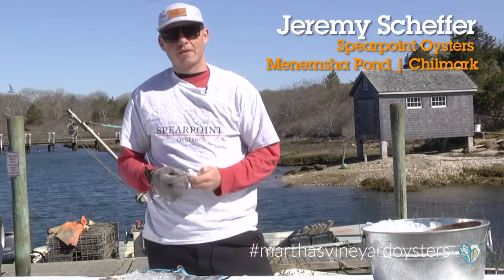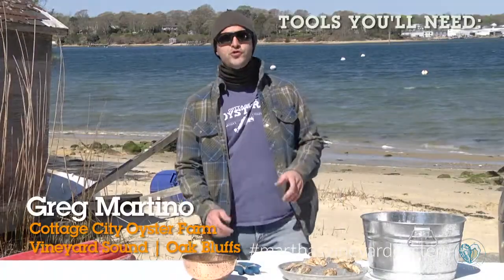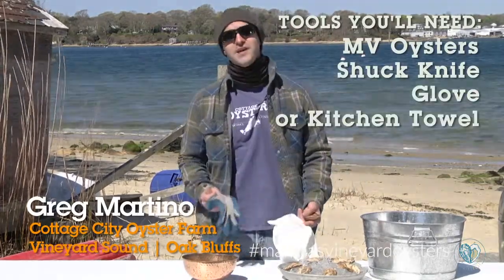Congratulations! You got a Martha's Vineyard Oyster and now we're going to show you how to open them. One of the very important things in the very beginning is getting the right tools. A few tools you're gonna need are Martha's Vineyard Oysters, a shuck knife, a glove, and a towel.